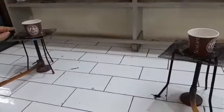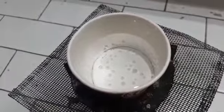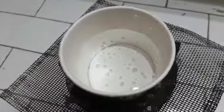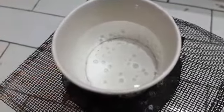The paper cup which is empty starts catching fire. But the paper cup having water doesn't catch fire, because the heat transferred to the cup is being transferred to the water, and the ignition temperature of the paper is not attained. That's why the paper cup doesn't burn.